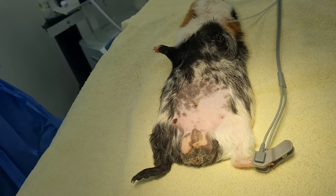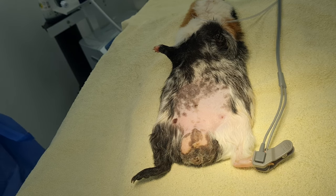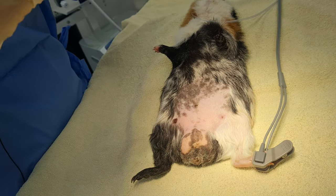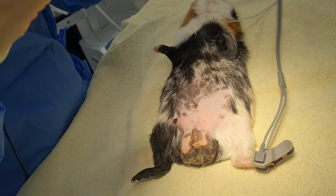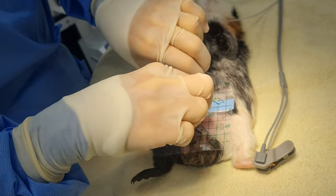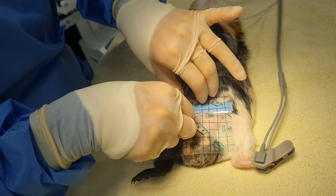This is Chip, a seven-month-old guinea pig in for castration today. We're going with a slightly modified abdominal technique. He's been clipped in a routine manner. I'll explain as we go along why we're going with the abdominal technique.